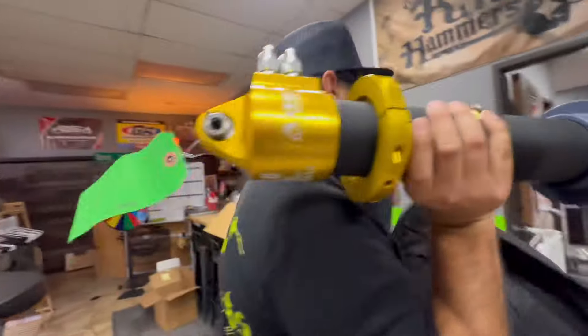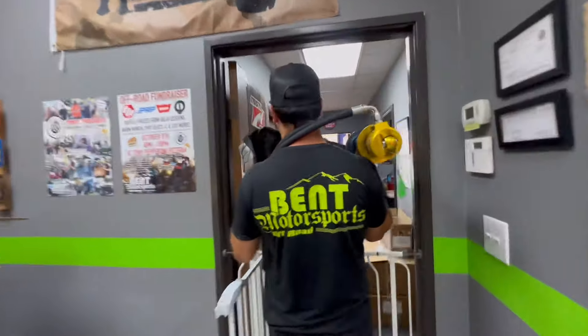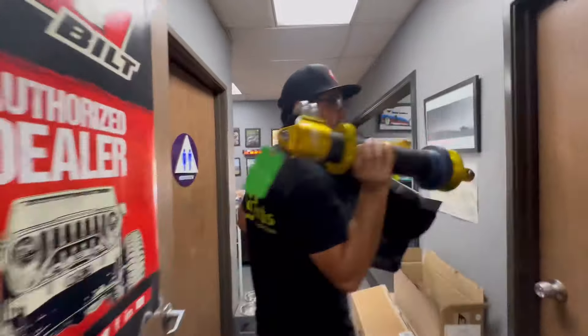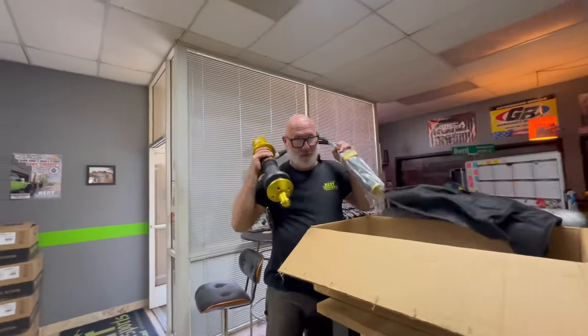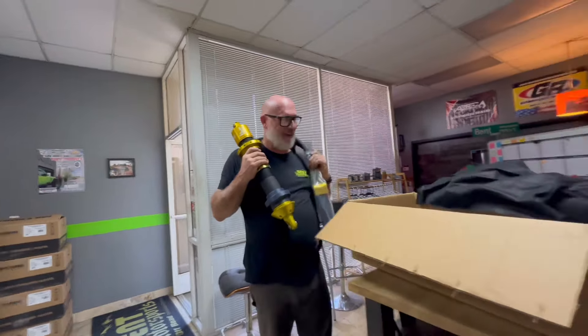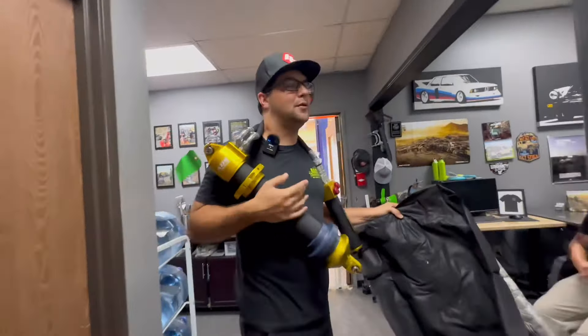It's like a snake. It's like a gold clock, but cooler.